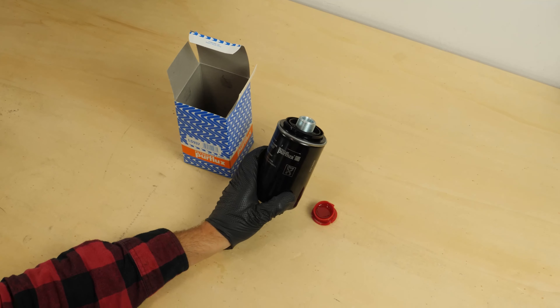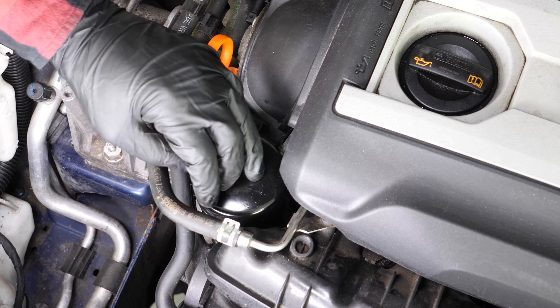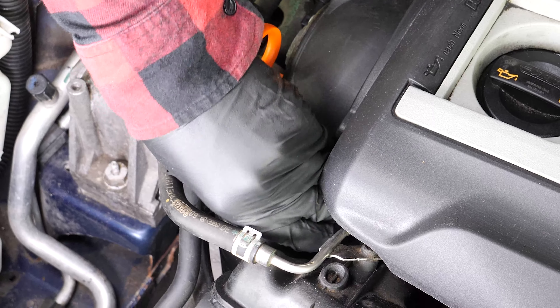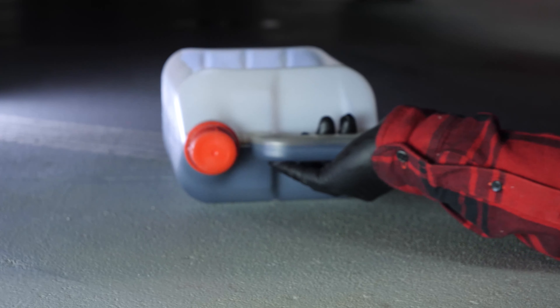Re-screw the filter until you feel contact. When this happens, take it fully in your hand and add an additional half-turn to tighten. You can also use the filter key again. Remove the liquid collector.